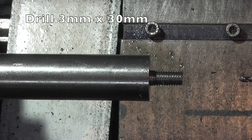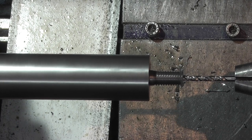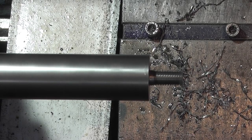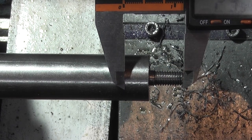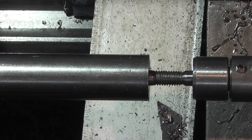The next job is to drill a three millimeter hole through. I've gone about 30 millimeters deep, so when I part this off it'll hit the hole. The next job is to turn the diameter down. I've replaced my centre in the end to support it and I need to turn this down to about 20 millimeters.